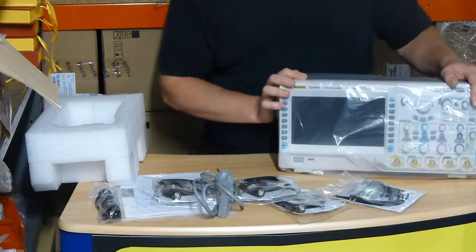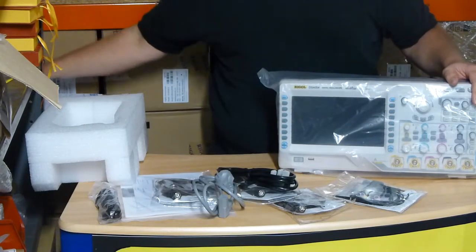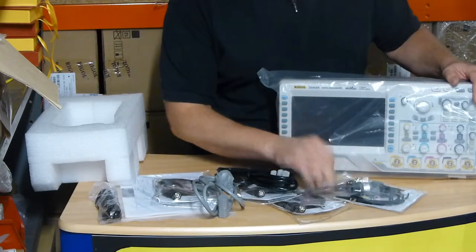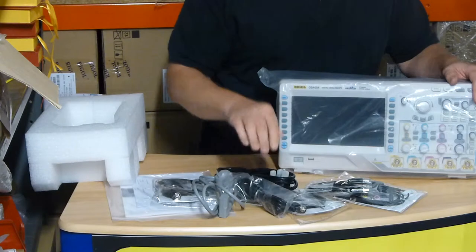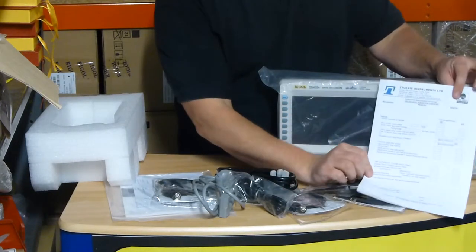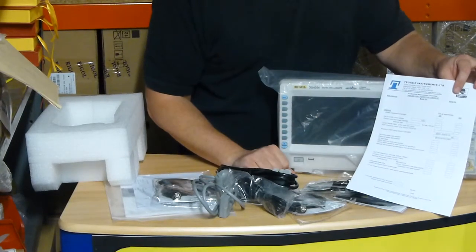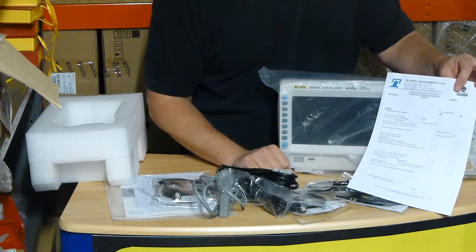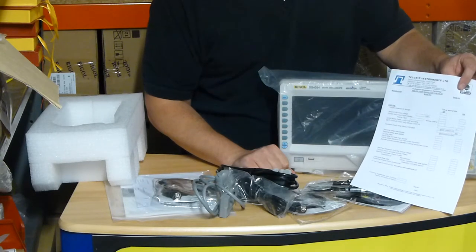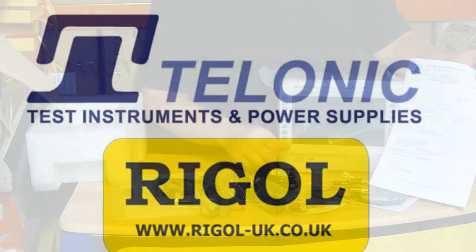If you buy at regal-uk.co.uk, we're going to give you the UK mains lead and the USB connector — one was already included, so normally just one of those. And the Talonic pre-delivery inspection — basically we'll make sure the unit's in spec. You've got electrical safety tests on that as well, and a firmware check. Please remember to go to regal-uk.co.uk for your exclusive offers.